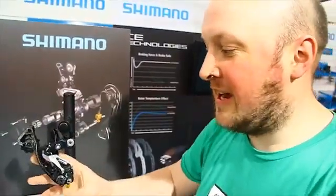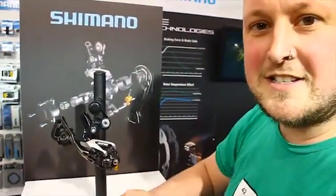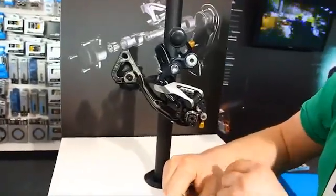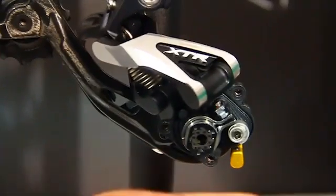I'm Ed from Dirt. I'm at a Madison Ice Bike trade show and they've got a Shimano XTR rear mech here with Shadow Plus. A lot of people have wondered how it works, us included — we haven't actually seen inside one before.